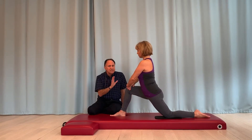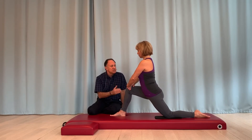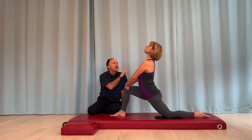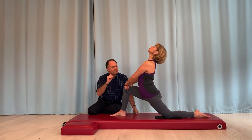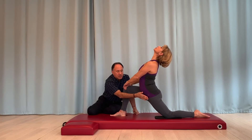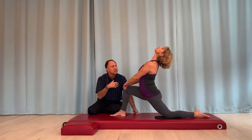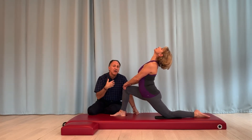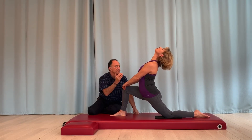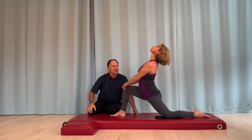But now if we want to preferentially move the stretch to psoas major, the next phase of the exercise is to bring the spine into extension. Because the psoas major is a hip flexor, it's stretched across the hip joint with extension. And because it's also a flexor of the lumbar spine, as she goes into extension of the lumbar spine, we are stretching the psoas major across both the hip and the spine — it's preferentially stretched.